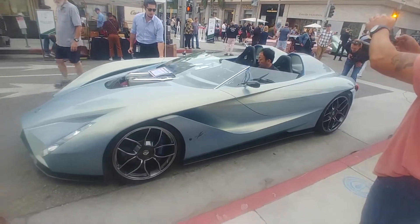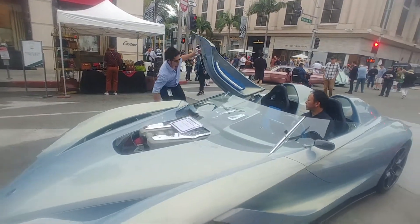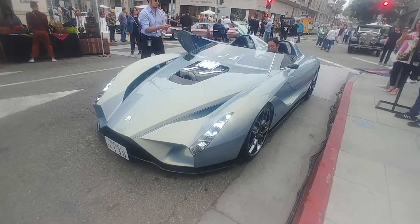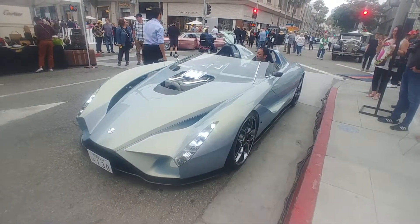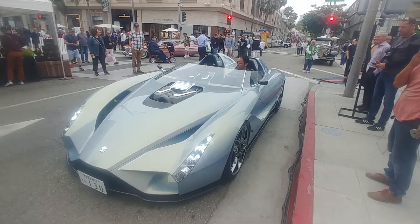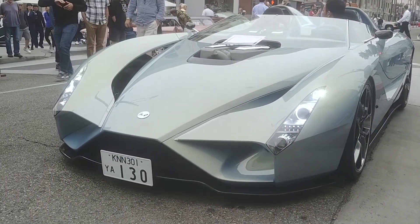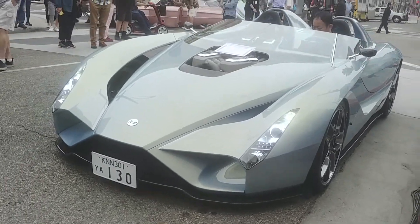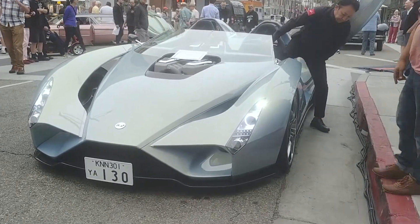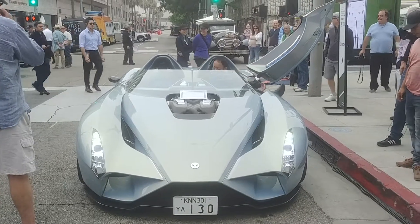What would it sound like? It's an electric — oh no, I'm looking at the motor. Man, that thing is like three inches off the ground. It's a V10! That is a V10. The G9 is a V10.